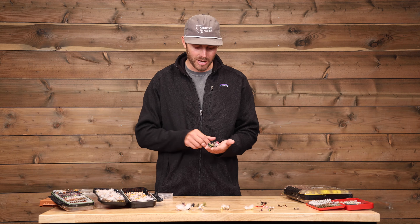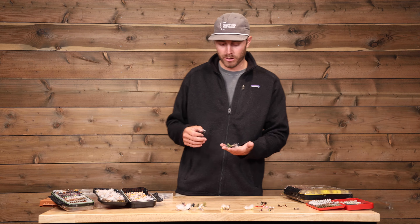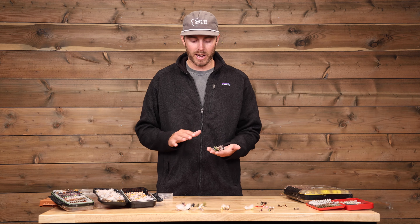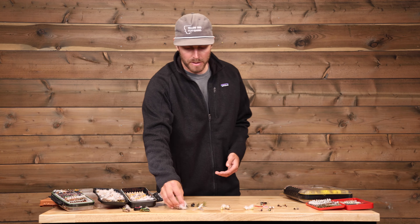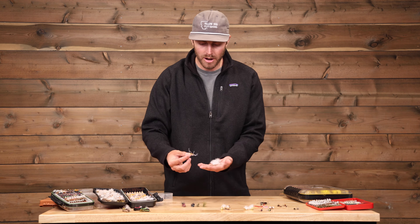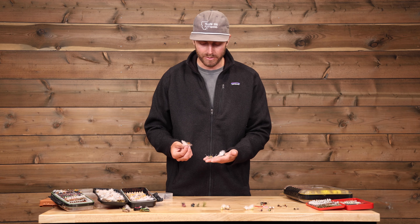We're going to dive into flies for a trip to Patagonia. A lot of people are headed down there to fish dry flies — that's what's so exciting about fishing in Patagonia. We'll start with the big stuff, the fun stuff. The Fat Albert in various colors is regarded as one of the go-to must-have flies in Patagonia.